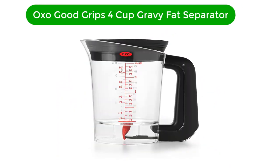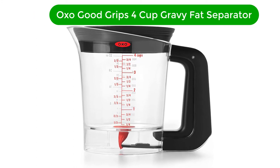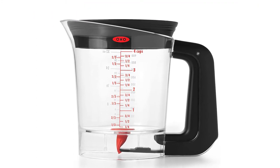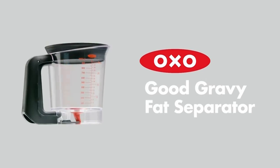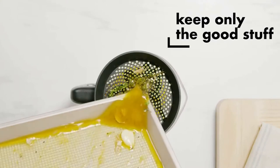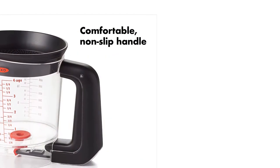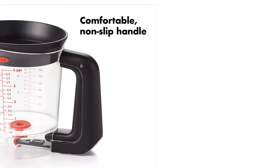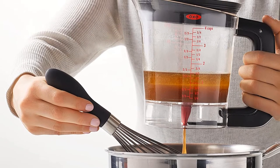Number 1. Our best pick for the money is the OXO Good Grips 4 Cup Gravy Fat Separator. Bottom release fat separators are the easiest type to use, and the OXO Good Grips 4 Cup Gravy Fat Separator is no exception. It's an updated version of the classic design — just squeeze the handle and the silicone valve opens. It separates the liquid and fat very quickly, and the lid's built-in strainer helps to save a few minutes off prep time.